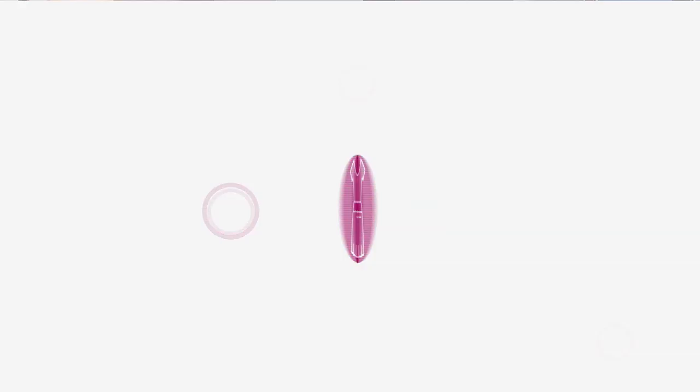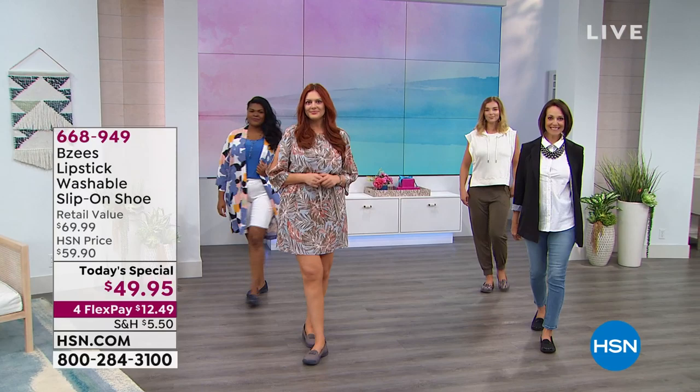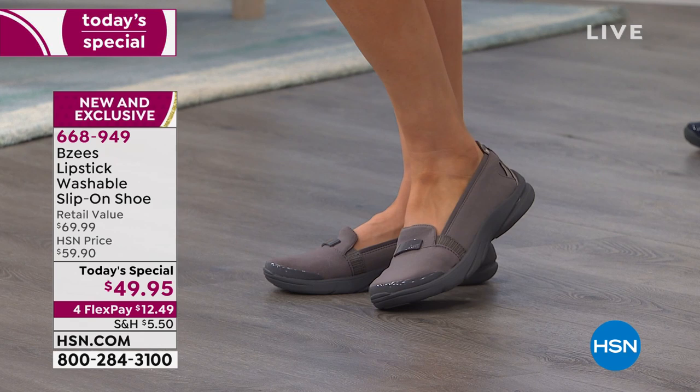It's our today's special. Oh my gosh, BZs is known for incredible comfort and their amazing cloud technology. Here's the coolest thing about this shoe — it's heavenly. It is the most comfortable shoe I've ever worn and you'll ever wear.